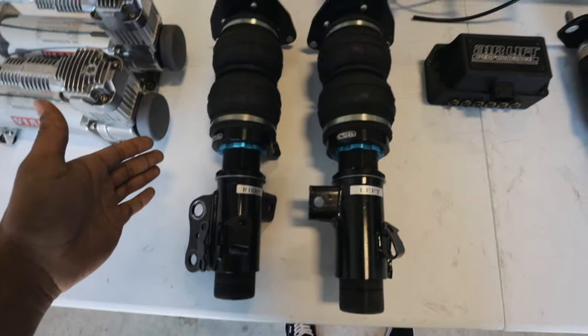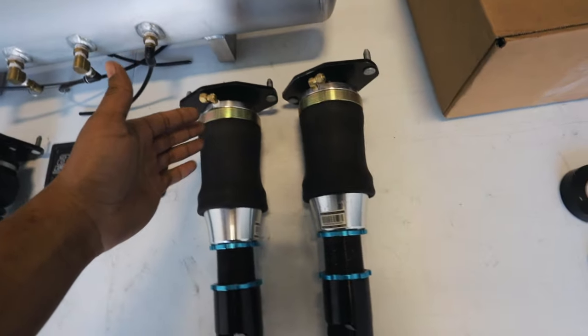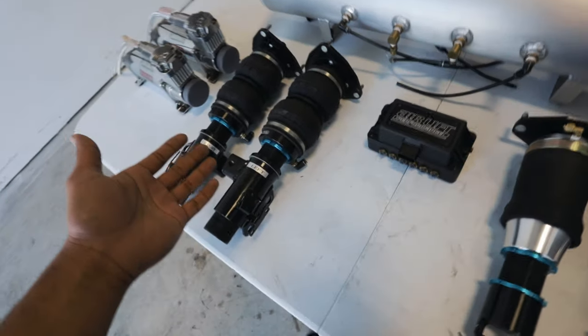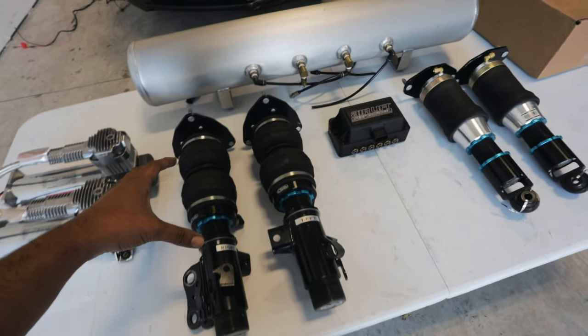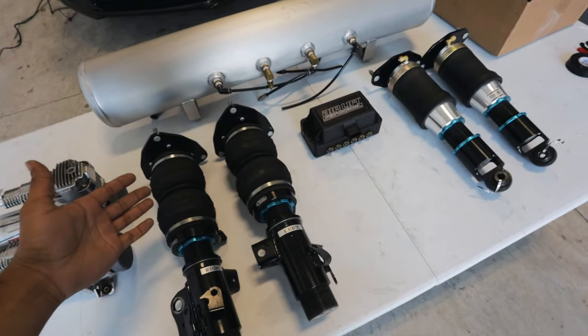We have our front air struts right over here and our rear air struts right over here. They look pretty much like coilovers, but instead of a spring you have a bag. This bag is what's going to be holding in the air. When it comes to the brand of air struts you want to go with, it really does come down to personal choice. There's AccuAir, Airlift, Airtek — it all pretty much comes down to your preference.